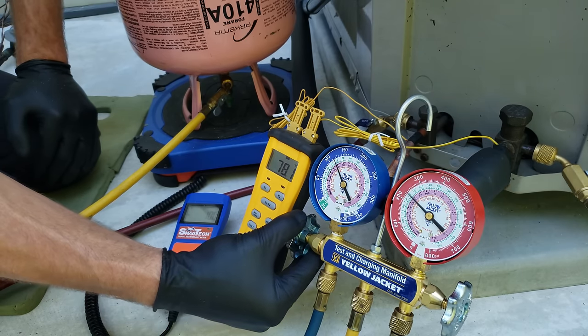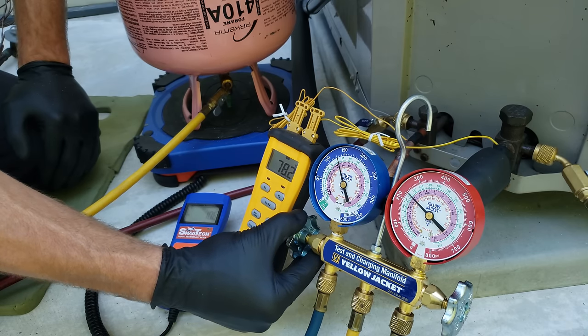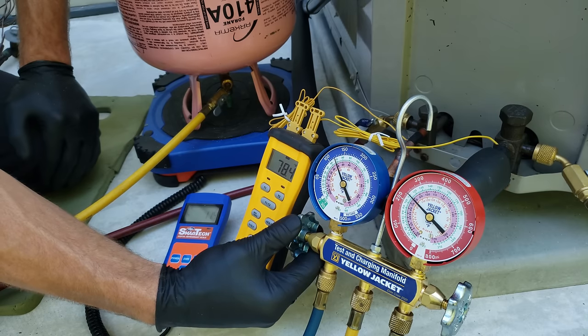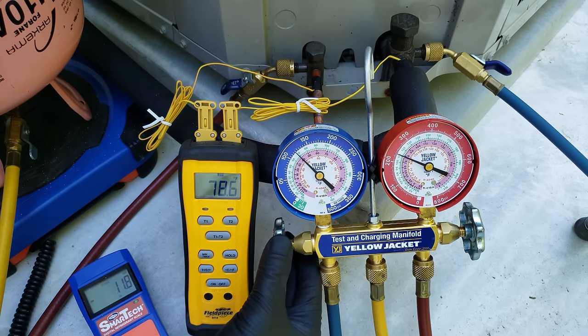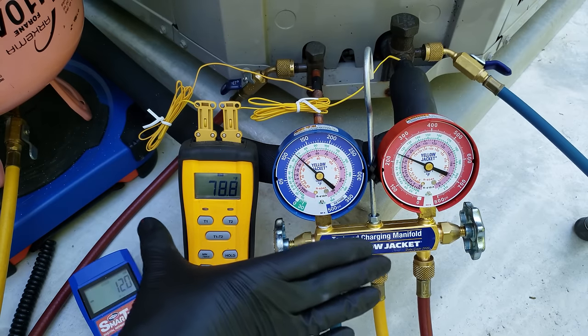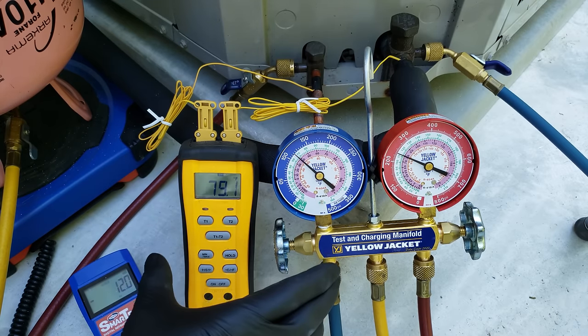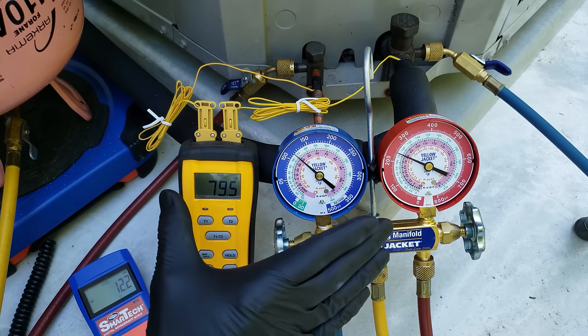We've got 10 ounces in so far. I'm going to go to about three quarters of a pound — about 12 ounces — and then wait a few minutes and check the charge again. I'm going to pause and give the refrigerant a chance to cycle through the system. Remember that when you're adding refrigerant in the field, don't add it this quickly. I'm doing it a little quicker just for the sake of the video, but you want to add it slower and then check the refrigerant charge again.